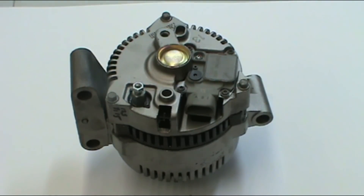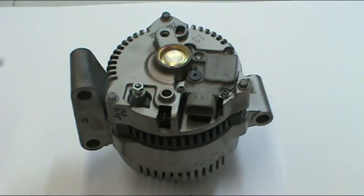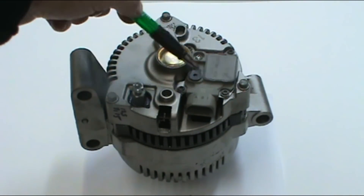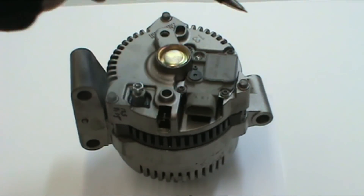In front of us we have a typical alternator. It's from a Ford product, called a 3G, and it's very common on many Ford trucks. From the outside we can learn various parts. This is the back plate, this is the front plate — the one closest to the pulley — and this is the voltage regulator. Here are the three bolts that hold it together.